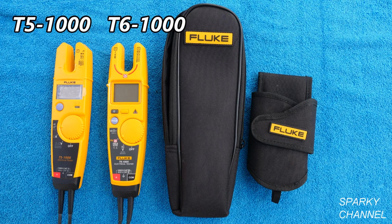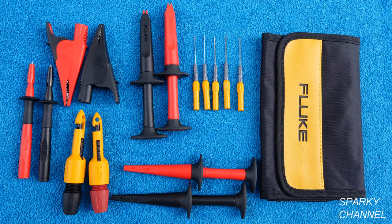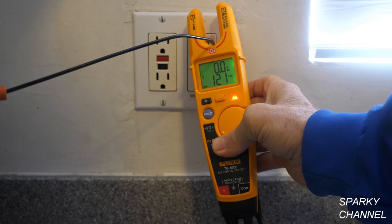I'll put links in the video description for the Fluke T5-1000 and T6-1000, the Fluke C150 case and holster that fit both meters, the Fluke Deluxe Automotive Test Lead Set, the Fluke 117 electrician's meter, the Fluke 325 clamp meter, the Fluke voltage sensor, and the Fluke 289 True RMS Industrial Logging Digital Multimeter with trend capture. Thanks — I hope this video was helpful!